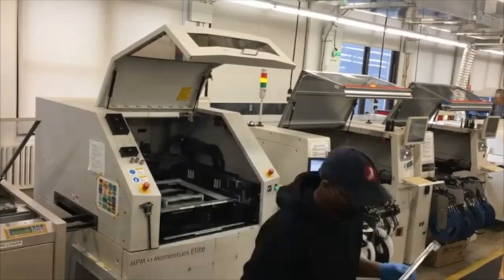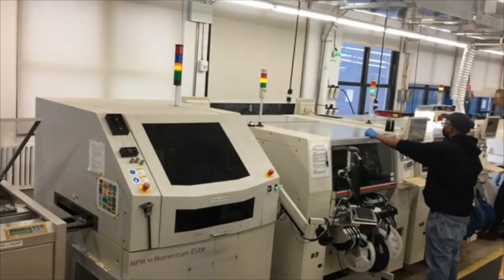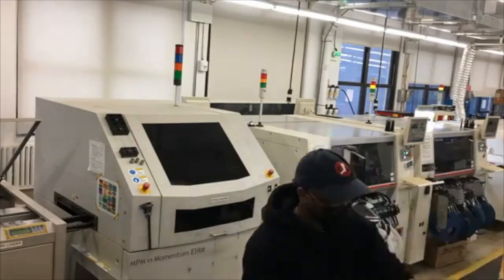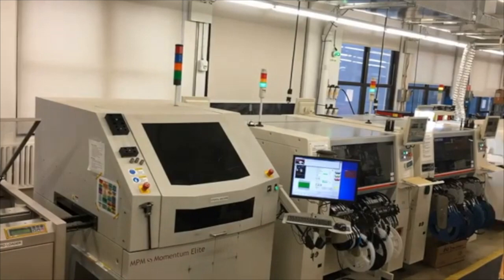Here's the bag of diodes. This is a day on the machine line. Andy, Hector, and Dana — they're very fast. Cleaning off the stencil squeegee.